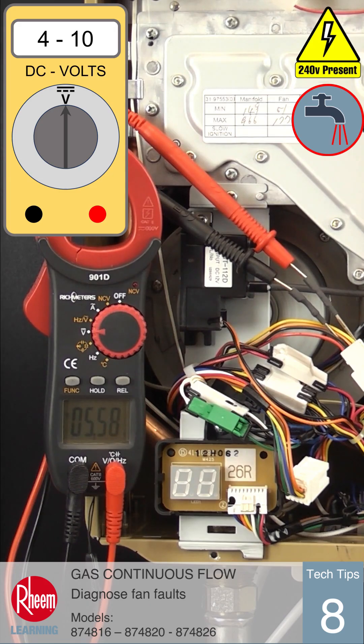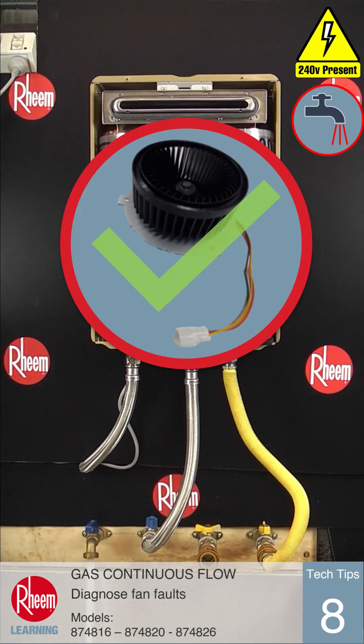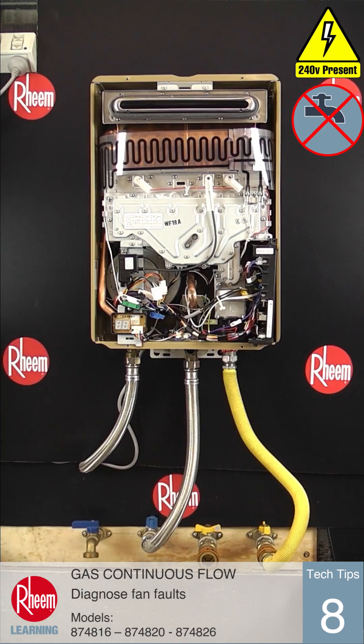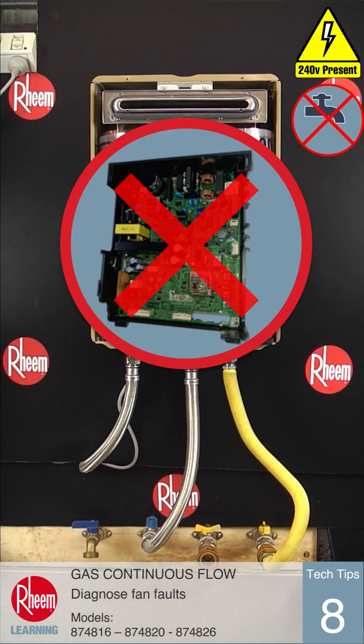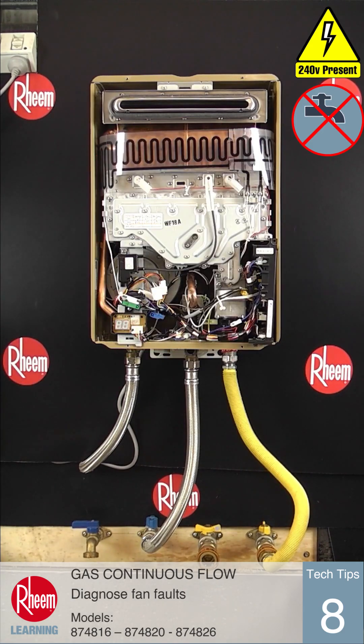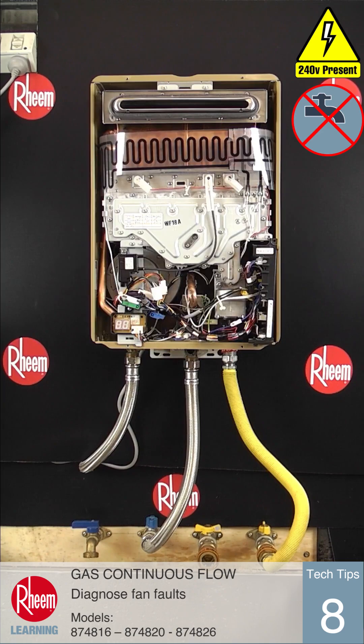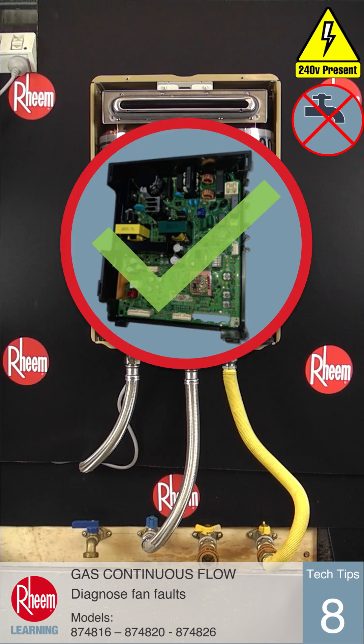If this reading is correct, the fan is providing the pulse signal and is not faulty — the PCB is faulty and should be replaced. If the pulse signal is not correct, the fan assembly isn't providing the pulse, so the fan assembly is the faulty part and should be replaced, meaning the PCB is still good.